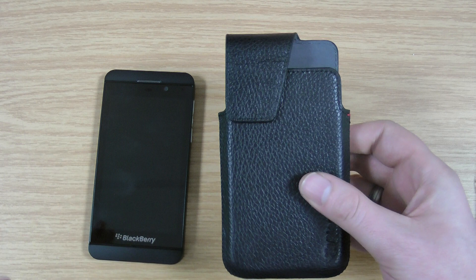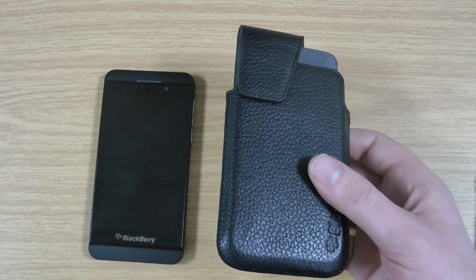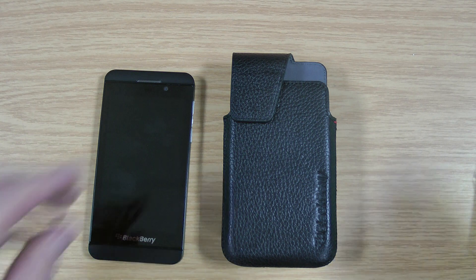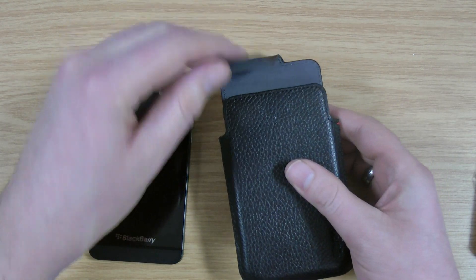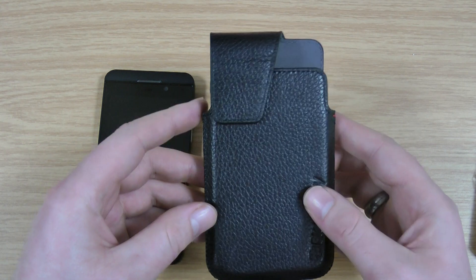Obviously this case isn't going to be for everyone, but if you kind of like the holster cases then obviously the genuine one is a perfect fit. It's going to be good quality — it's definitely one worth considering. The magnet doesn't interfere with the phone in any way, and apparently it's also handmade. These are only available in one colour that I know of.